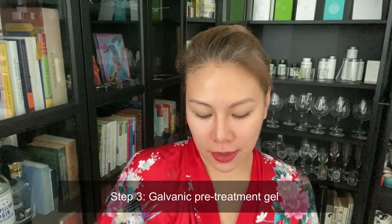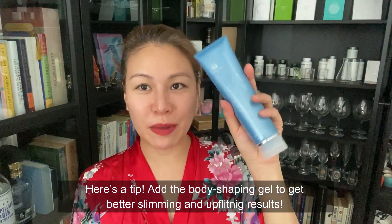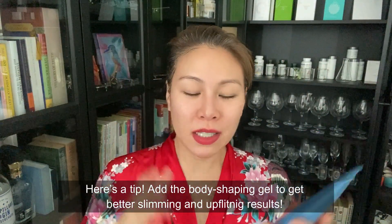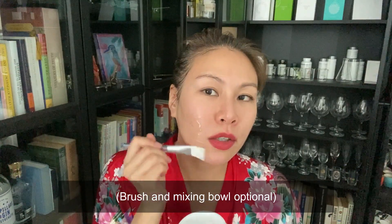Now I'm going to cleanse my face with this amazing pre-treatment gel that comes with the package. I'm going to cut it out like this and put it in a little dish. I prefer to mix it with the body shaping gel because I prefer my face more slimmed, so I put in about an equal amount of body shaping gel as pre-treatment gel. Then I mix it with this brush — a generous amount.